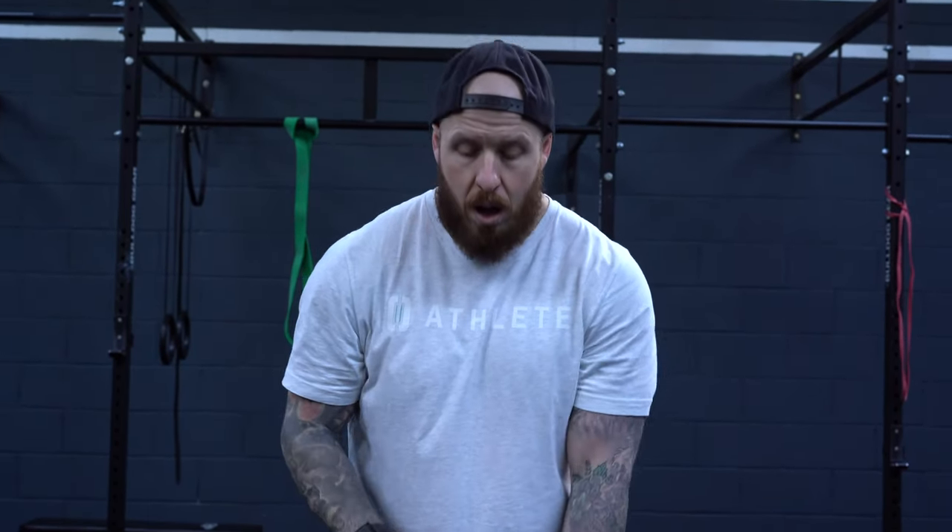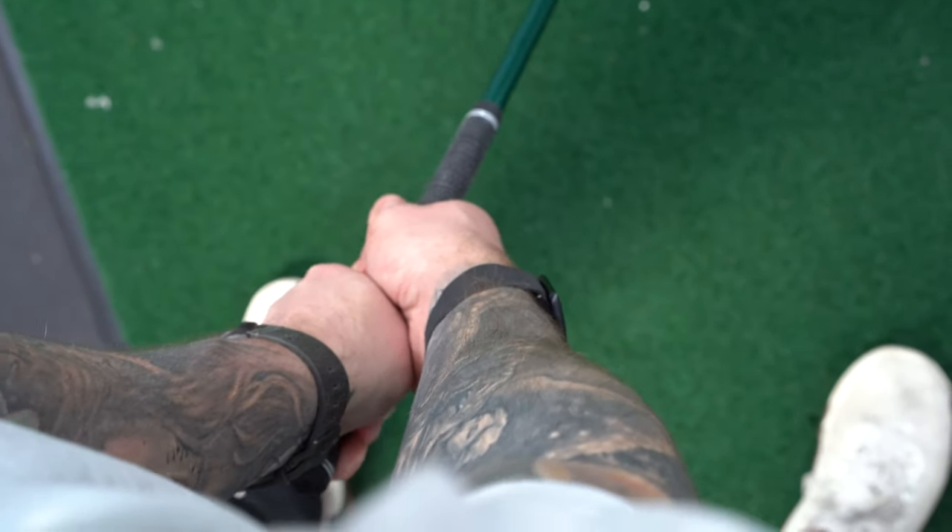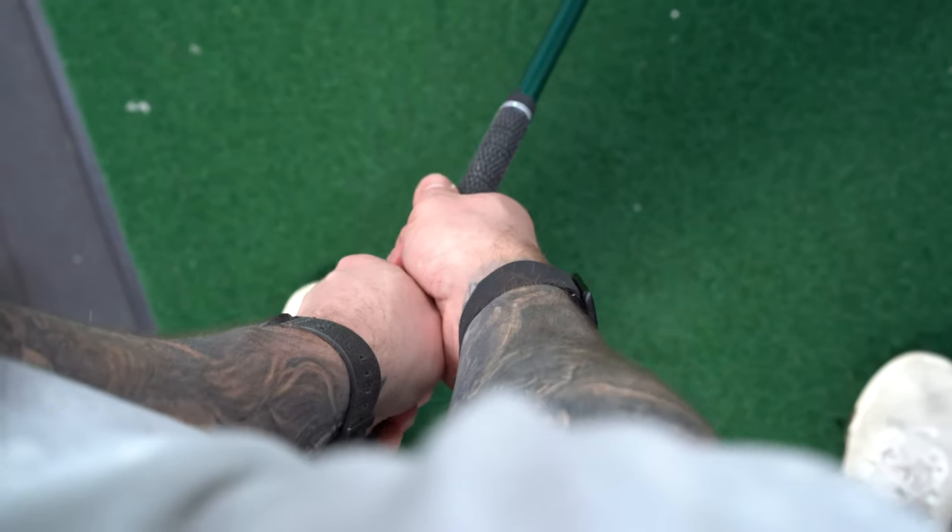With a neutral grip, the hands are more or less matching each other. You'll be able to see a couple of knuckles on the lead side, and the line between your thumb and forefinger on your trail arm is going to point up to the trail shoulder. That's the basic fundamental of the grip, and in theory it's going to give you a pretty neutral club face, all other things being equal.